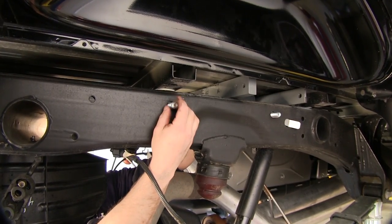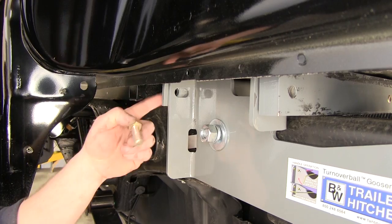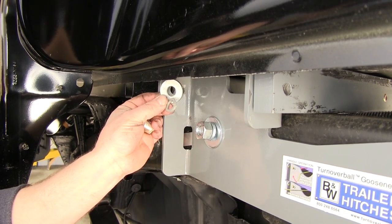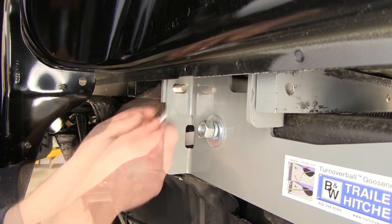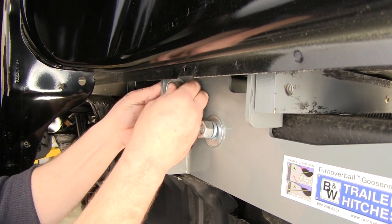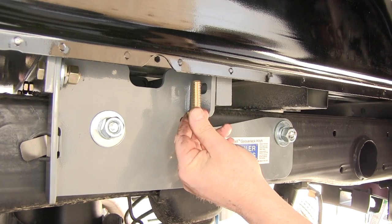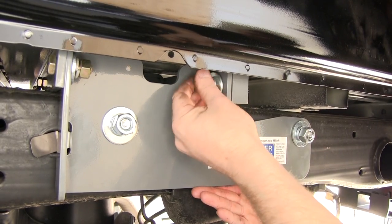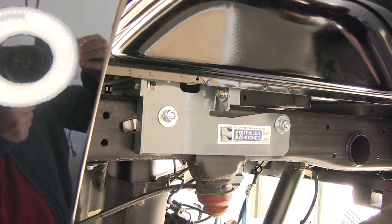We'll then repeat the same process over on the passenger side. For the front location connecting the crossmember to the side plate, we'll be using a 1/2-inch by 1.5-inch bolt, 1/2-inch flat washer, 1/2-inch lock washer, and a 1/2-inch nut. For the rear location, we'll be using a 1/2-inch by 1.5-inch bolt, 1/2-inch lock washer, and a 1/2-inch flat washer. We'll then repeat the same process on the other side of the vehicle.